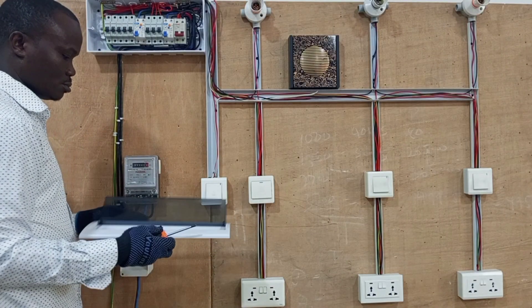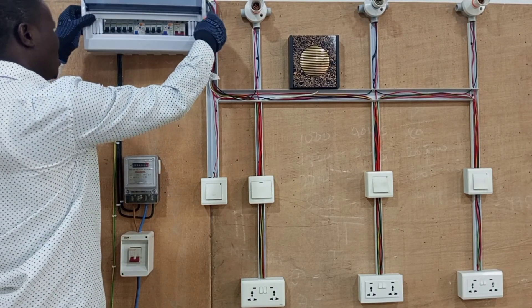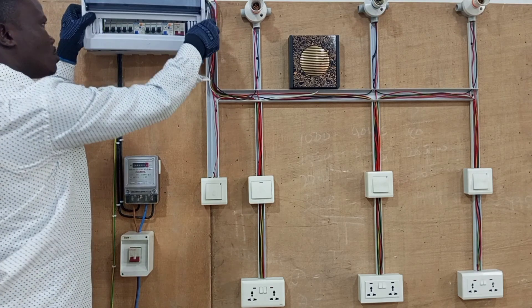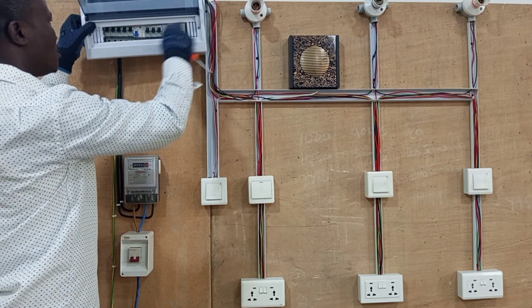Then we now cover the consumer unit nicely, and then we screw the cover to the box appropriately.